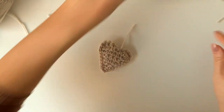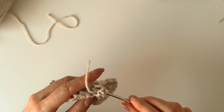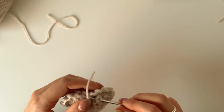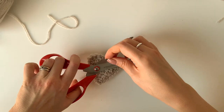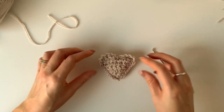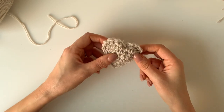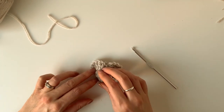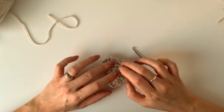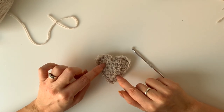Do exactly the same with this bit. And there you have your first crochet heart. So you just want to do this four more times. If you need to, go back to the start of the video and just repeat that four more times. I'll meet you back when you've done four more of these hearts and then we'll put the bunting part on.